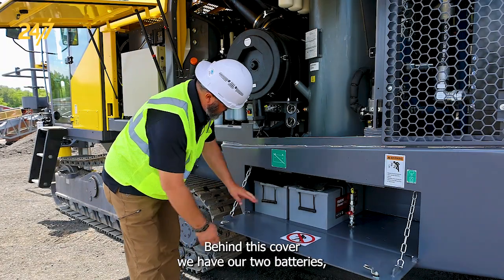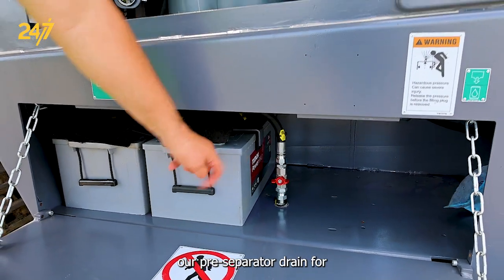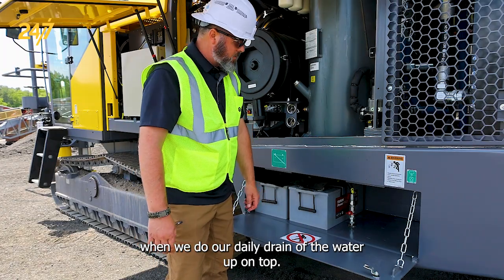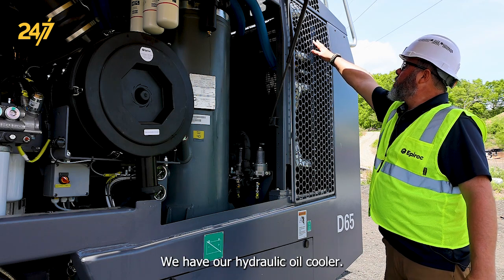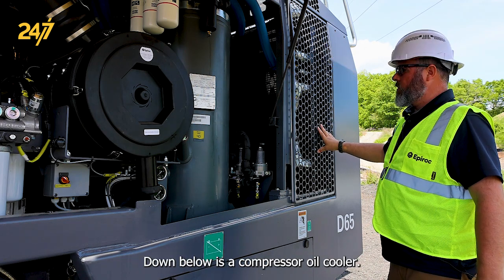Behind this cover we have our two batteries, our pre-separator drain for when we do our daily drain of the water. Up on top we have our hydraulic oil cooler, and down below is a compressor oil cooler.